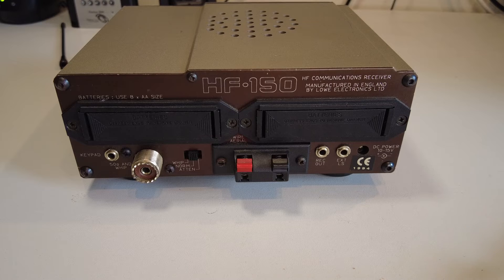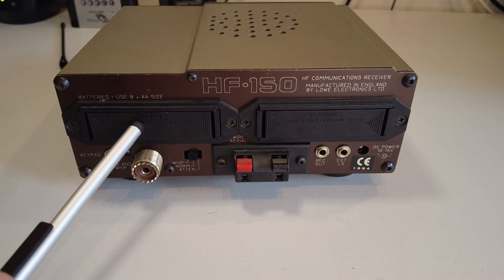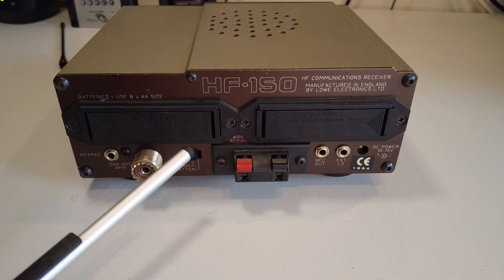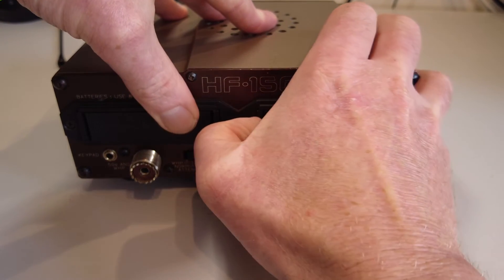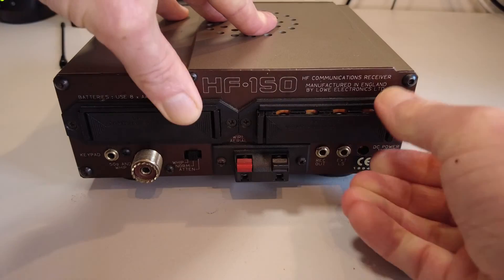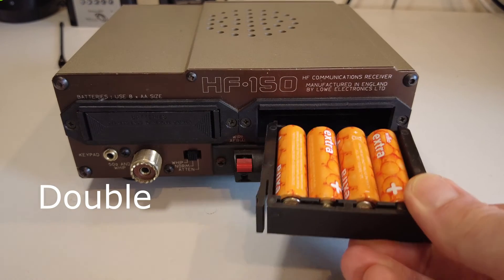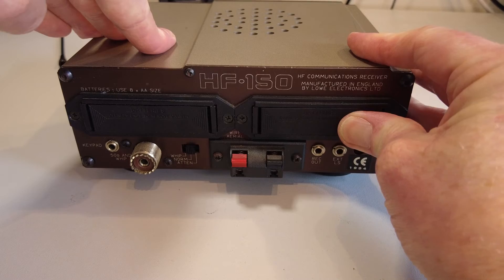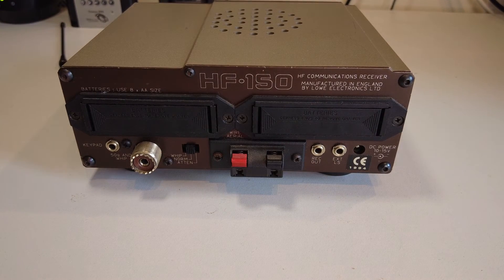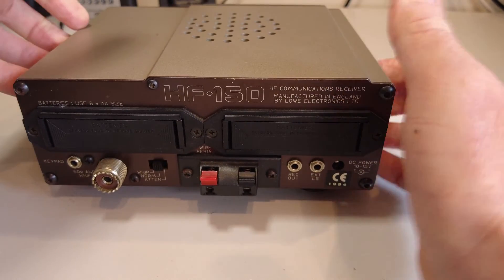The reason I could power it up is because I've put AA batteries in. This takes eight AA-size batteries, so you can use the receiver fully portable. The batteries go into these little trays — four AA batteries in each tray — and they just slide in and clip nicely home. With the batteries and the metal case, it's quite a weighty little receiver that feels well built.